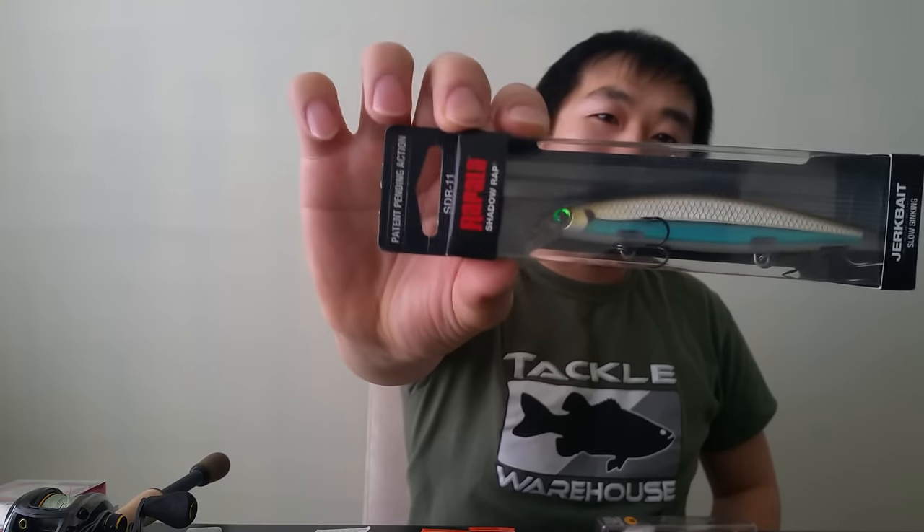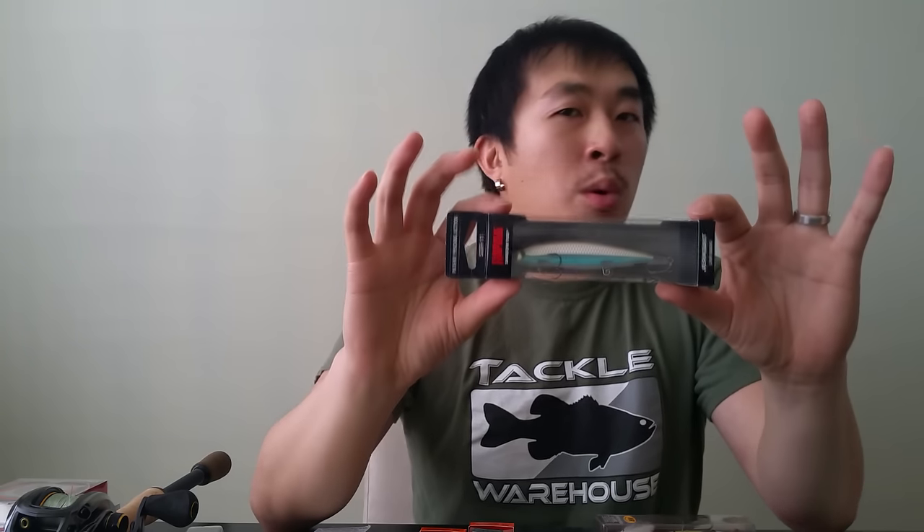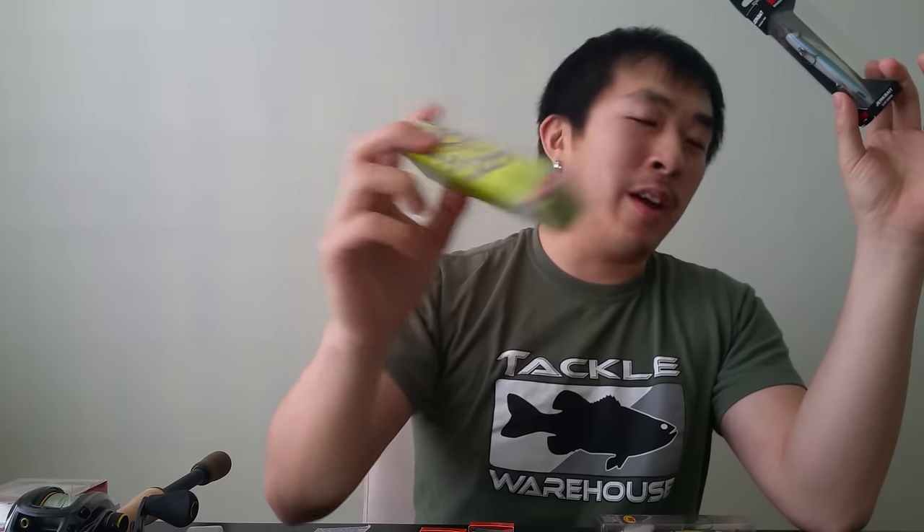Got another cool one — a fairly recent release called the Shadow Wrap. Got them in two different colors. Unlike the X-Rap which is suspending, these guys are actually slow sinking. These are designed for cold water situations. A couple of new actions these guys have compared to other jerkbaits: one is that they actually fall and point downward slowly, which imitates dying shad. Another thing is that if you jerk them correctly and let it pause, it actually flickers 180 degrees.